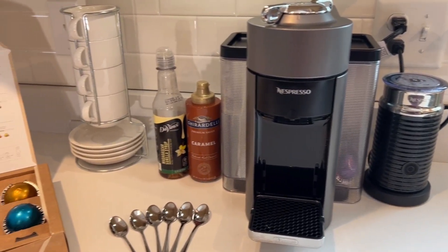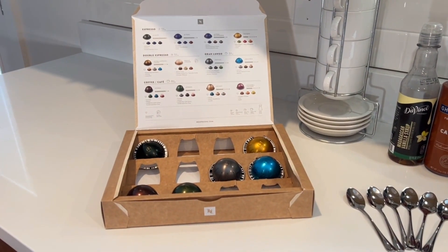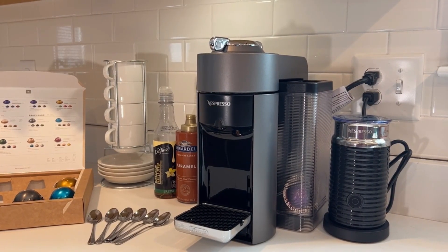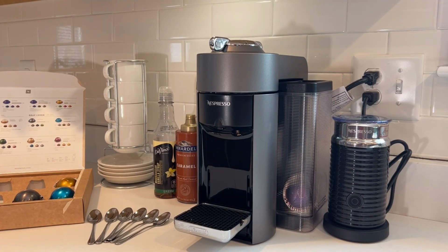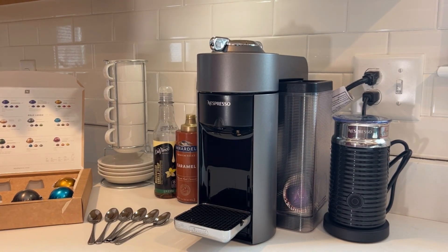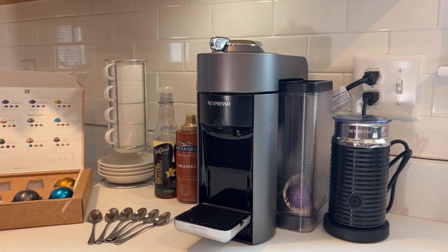Hey everyone, I'm really excited today to review the Nespresso Vertuo coffee and espresso machine. I just got this three days ago and I'm already loving it. The machine makes four different size coffees — you can do espresso, double espresso, and two sizes of coffee. It comes with a pod gift set that includes espresso, cappuccino, and coffee.